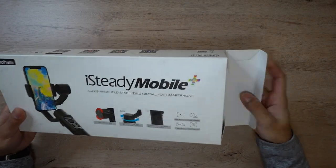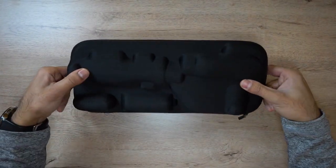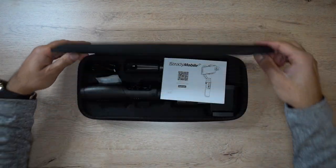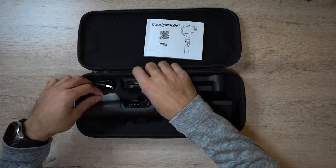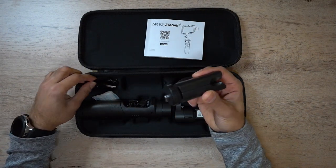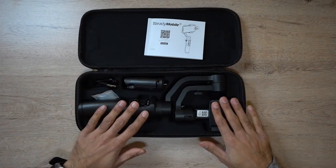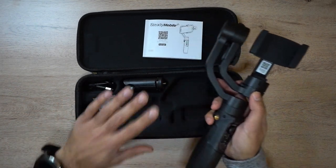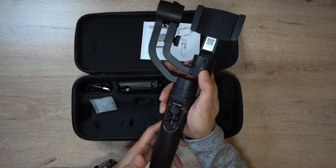Let's go ahead and open this box. You can see it's got a nice silicone and fabric carry case with the Hohem logo on there. Inside you have a user guide, a micro USB cable, a little plastic tripod, and then the actual gimbal itself. There's not a whole load of accessories, it's very simple and straightforward — but sometimes I like that minimal kind of packaging so you can get up and running straight away.